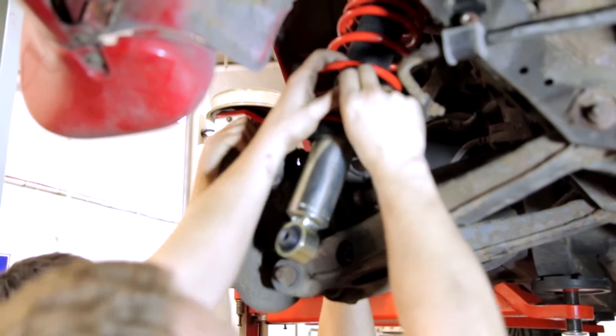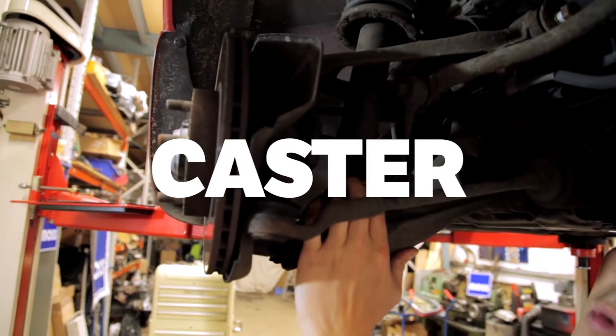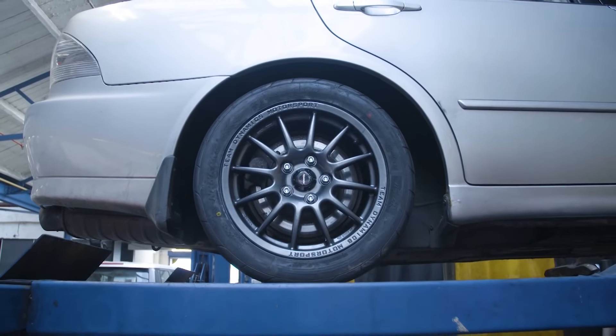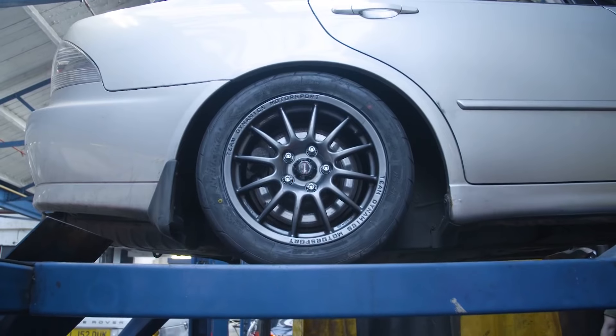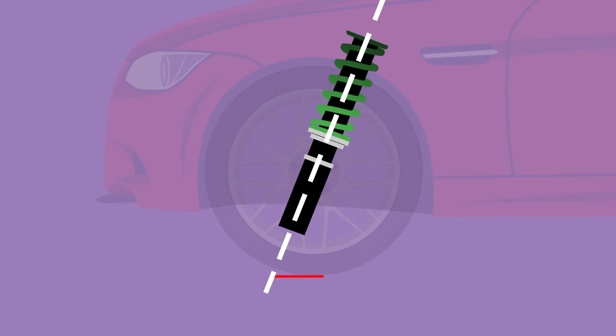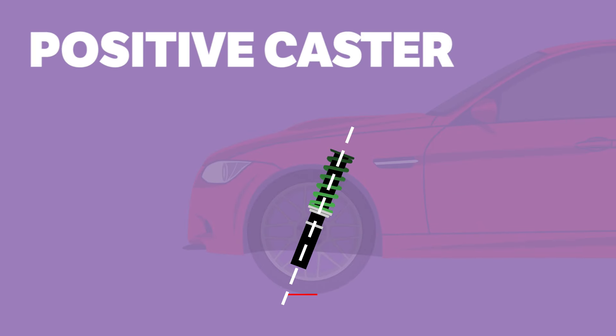The often-forgotten alignment term, caster, refers to the angle at which the steering axis operates. It essentially controls how much the steering and suspension will self-centre. The steering axis is seen as a line through the upper and lower ball joint of the steering knuckle, and you'll very often find that this line ends in front of the tyre's contact patch.